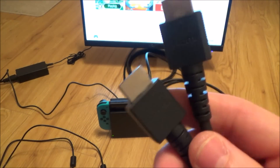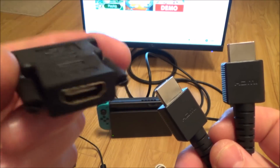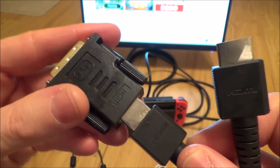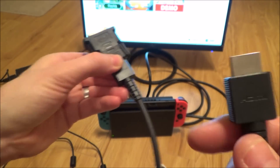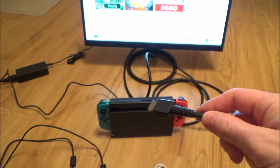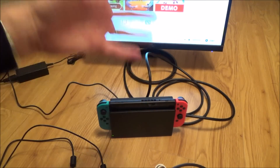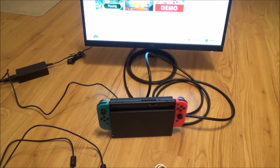When you buy your Switch you'll get a HDMI lead with it. What you can do is buy one of these adapters, which is a HDMI female to a DVI male, and just plug that in — that side goes into the back of your monitor and this side into your Switch. What I prefer to do is actually use a HDMI to DVI cable, which I've got connected up at the moment.